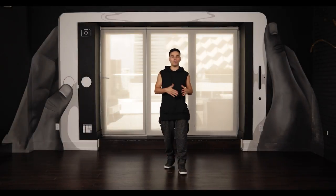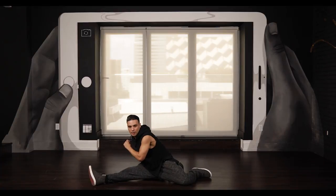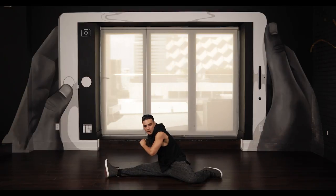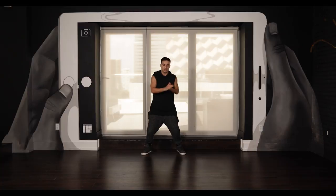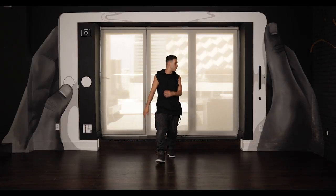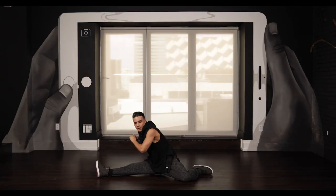All right guys, let's try it with music together. We'll do it in three counts — I'll count you in. Good. You pick the side you want to do and work on that side. Let's do it two more times together with music.